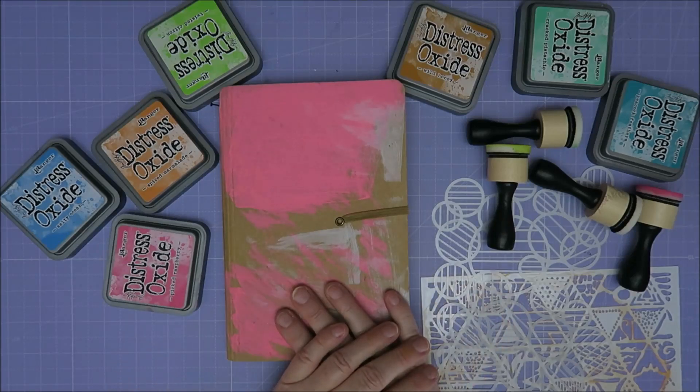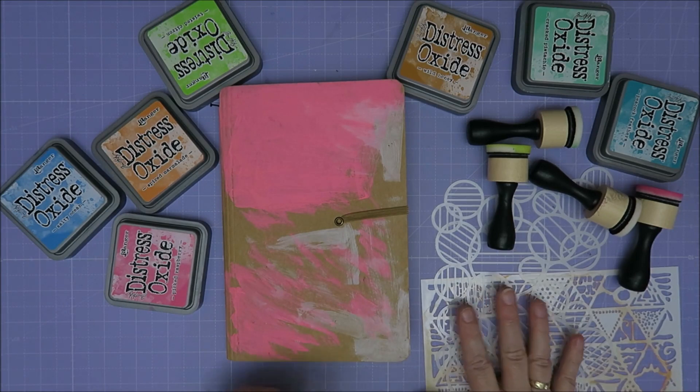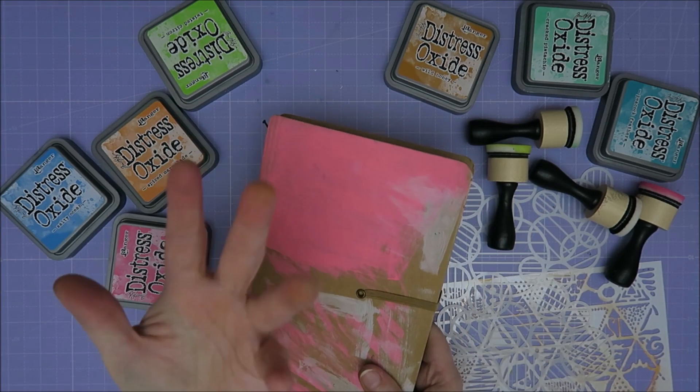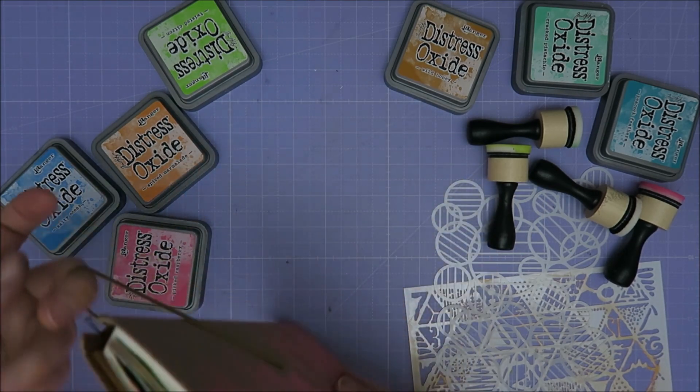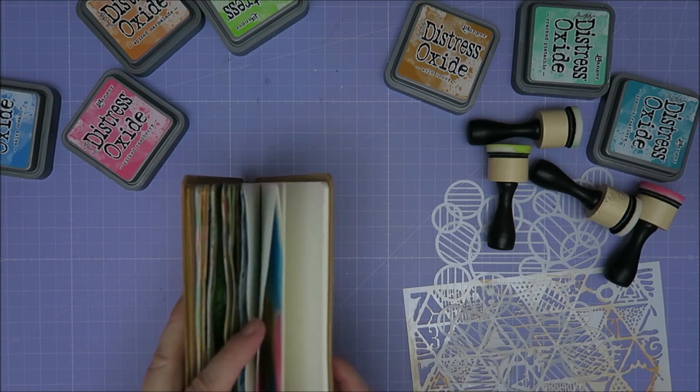Hi guys, welcome to Karen's Corner. I want to play with some of my oxide inks again and maybe some stencils. I did play with it a little bit, as you can see, with my hands. I just made some ATCs, and actually the colors I used on that ATC are really fun.